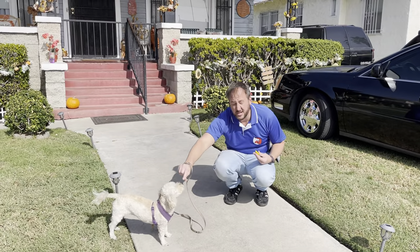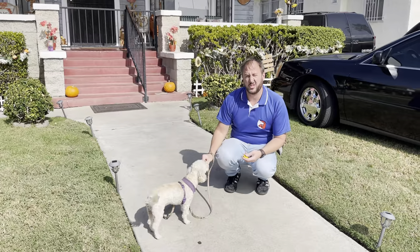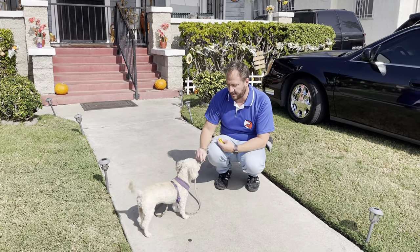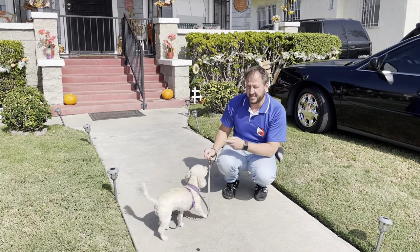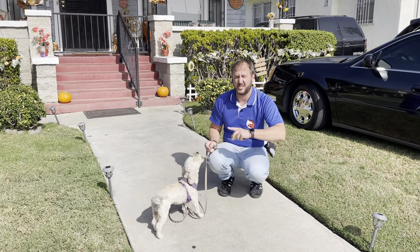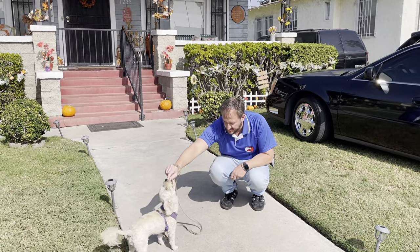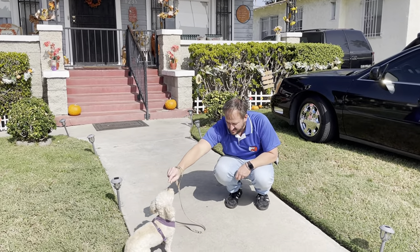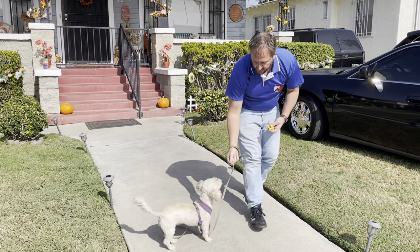It's best if you teach your dog to sit first, which I'll go inside and do with the dogs in a second. You really want to be able to say 'sit,' your dog sits easily. I'm having to lure, which is okay. But for this exercise I really want to say 'sit,' the dog sits, I click, give a treat, take a couple more steps, and repeat.